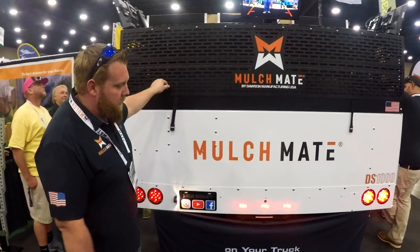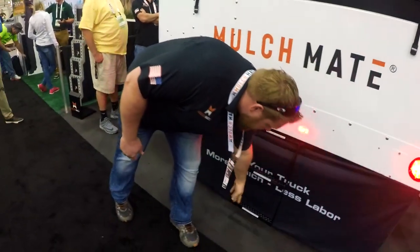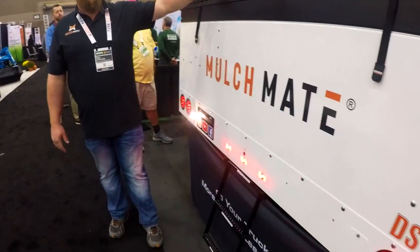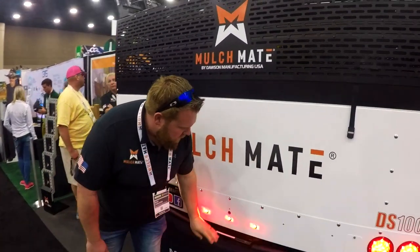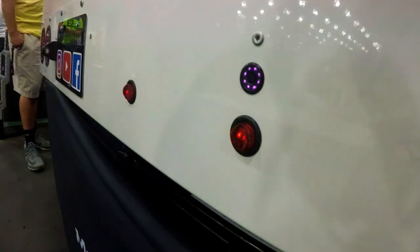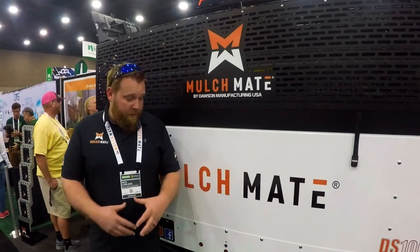There's a nice long, strong ladder that lets you step up into the machine and grab any tools stored inside. Also back here is the backup camera — there are new rules coming out: if you have a truck over 14,000 pounds, you'll be required to have one. Ours is infrared with a 170-degree view, giving you a really large field of vision.